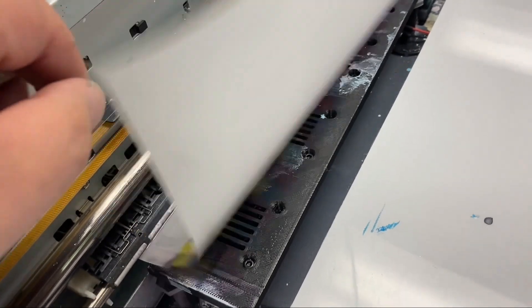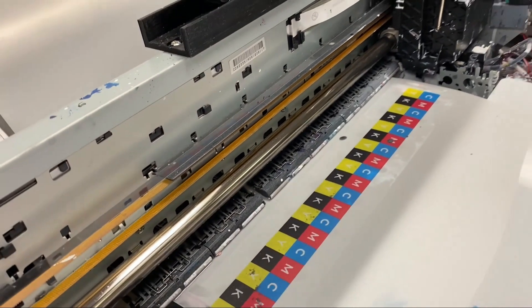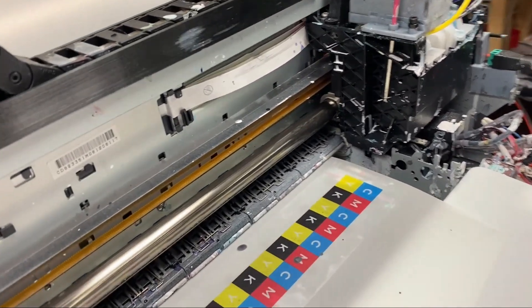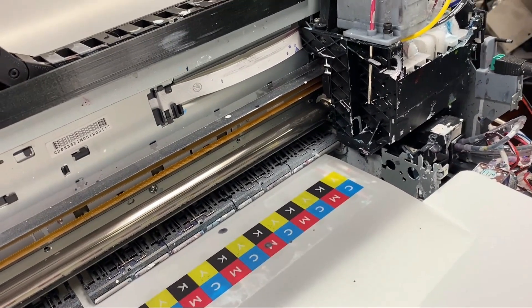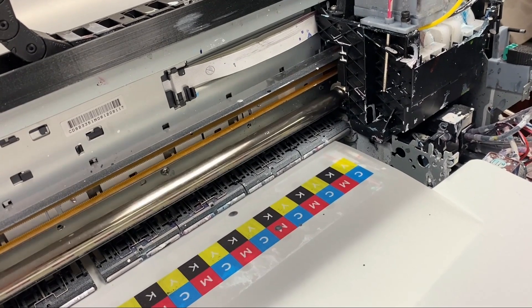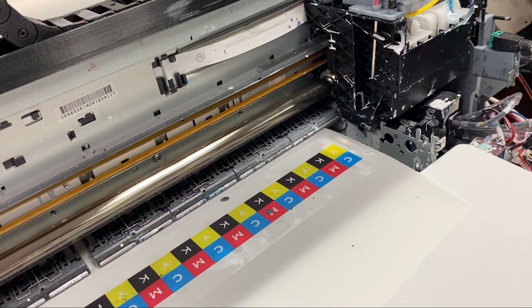Today we're going to do a quick modification and put it on a vacuum platform. This printer is the L1800. The printer is leaving the capping station — you can hear that.